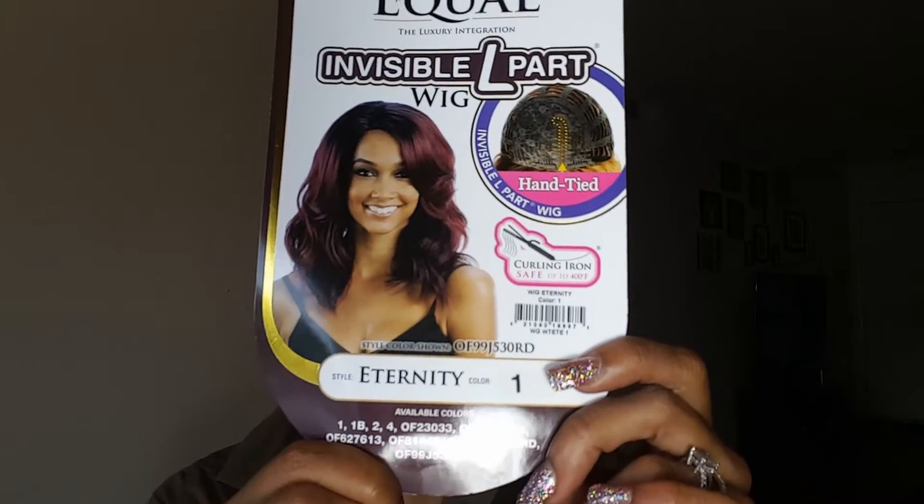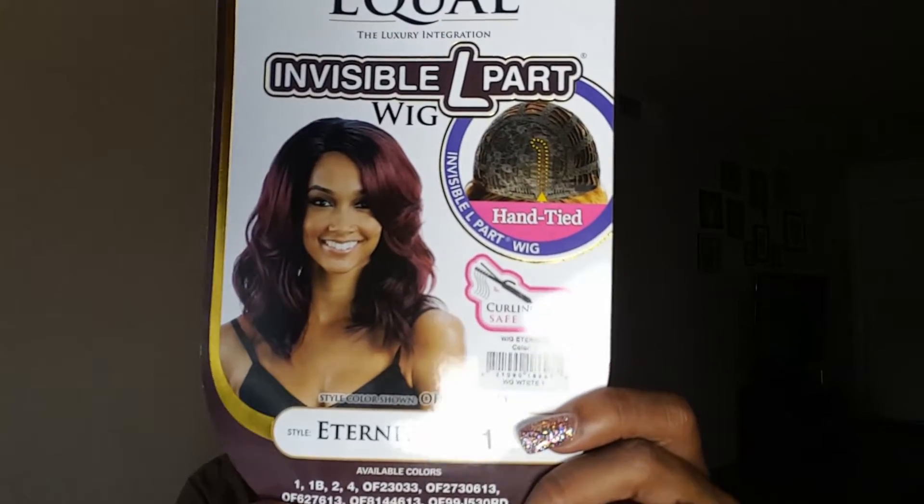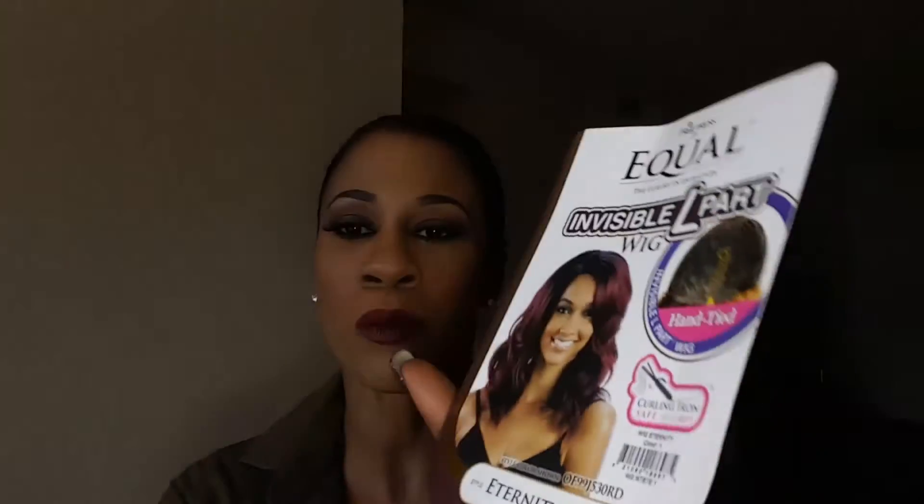Anywho, her name is Eternity. I have her in a number one. She is curly, heat-safe up to 400 degrees. And remember, I don't curl my wigs — I say this in every video — they're all synthetic hair. Y'all can curl them if you want to, I just don't do that. She comes in different colors — seven different colors actually.